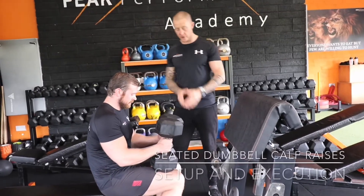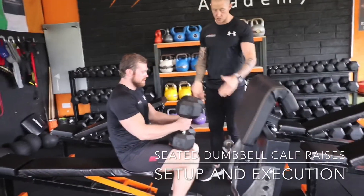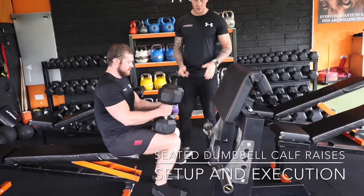This is a seated dumbbell calf raise. We can play around with our foot position. We're going to start off with a straight foot position, so the toes are pointing forward.